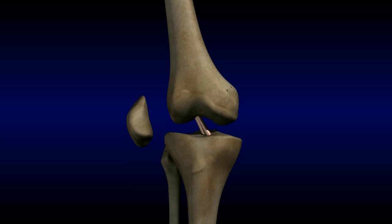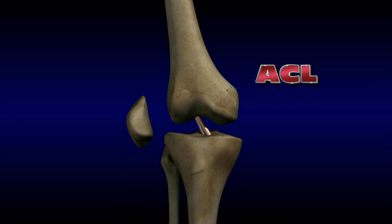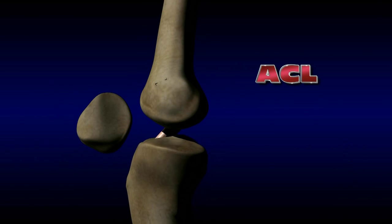Ligaments are tough, flexible structures that hold bones together. The knee joint is stabilized by ligaments. The cruciate ligaments are located inside the knee and hold the tibia and femur together. The anterior cruciate ligament, or ACL, keeps the tibia from gliding too far forward in relation to the femur.